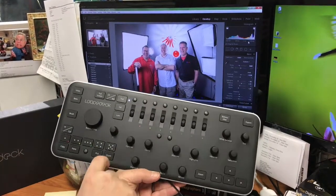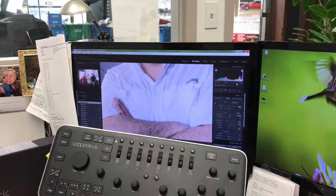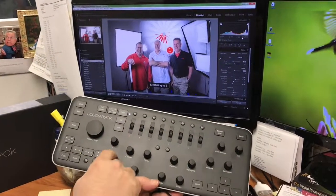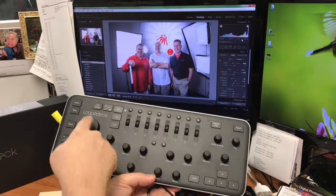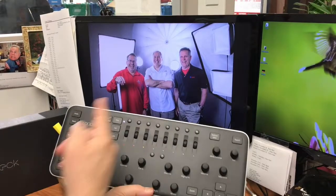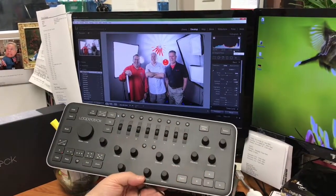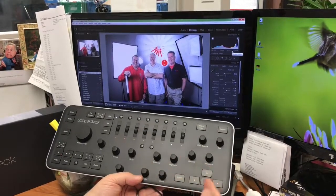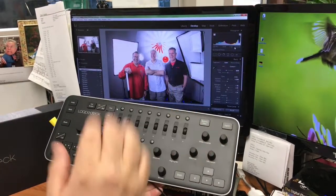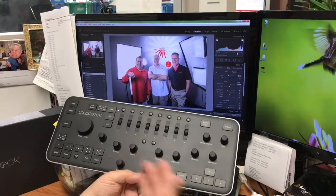You can get rid of it all. It'll zoom — hit the zoom button, it's amazing. It's got ratings, you can give it five stars, one star, full screen — all instantaneous. This is called the Loop Deck. You can adjust your colors, program a bunch of buttons, move left and right. I love the exporting because I hit export and enter and it's done. You can change the whole picture — it's just amazing.